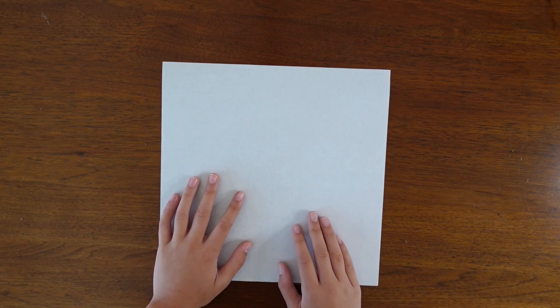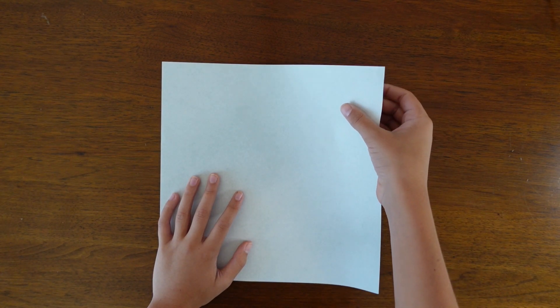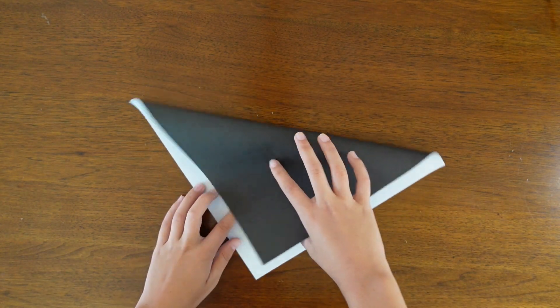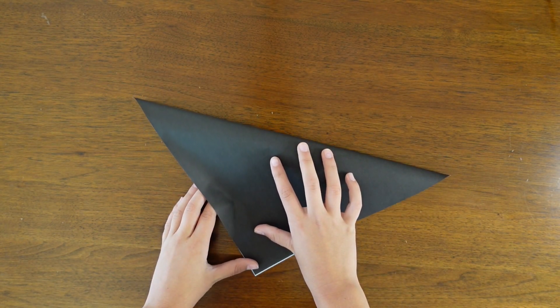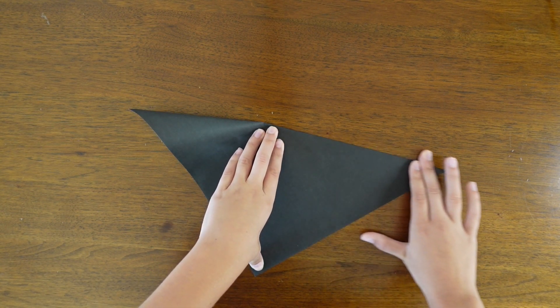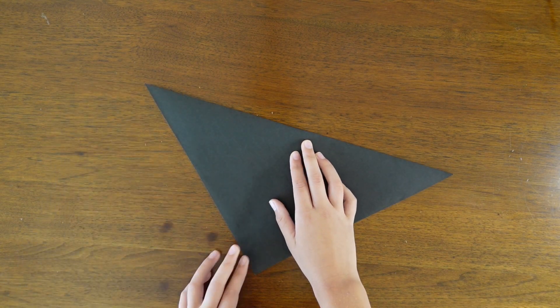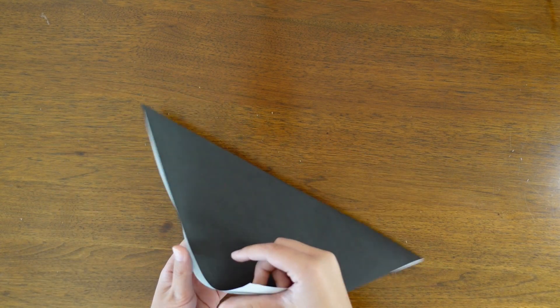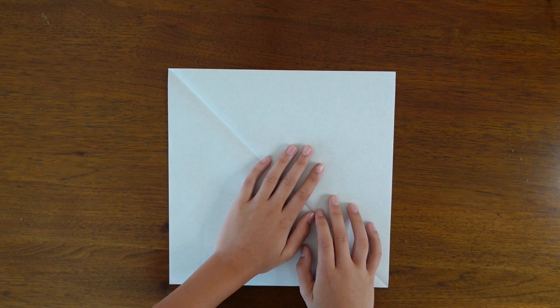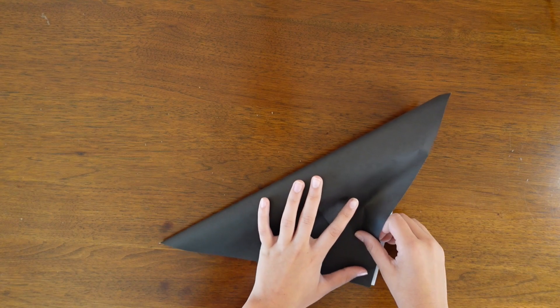I'm going to use a black and white sheet of paper. I'm going to start white side up, and fold in half diagonally. Make sure your creases really line up here. Crease that and then unfold, and then fold diagonally in half again in the other direction.